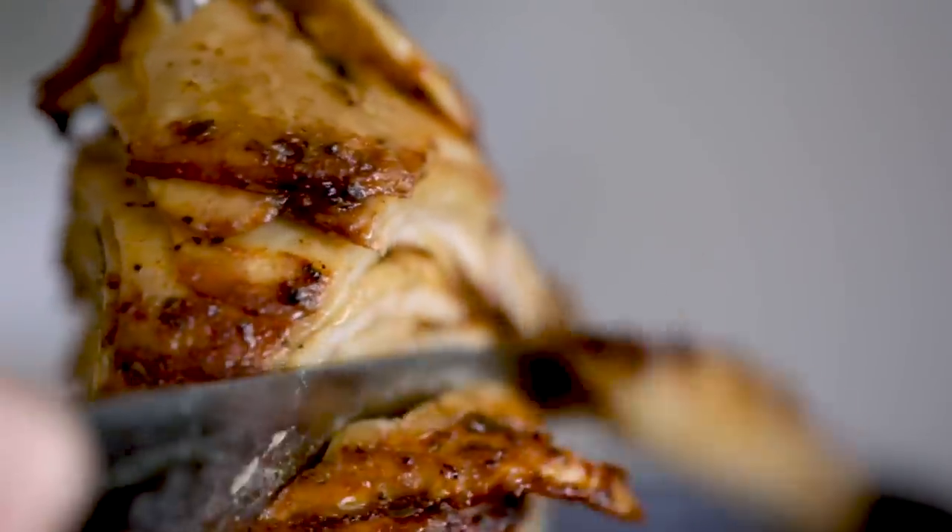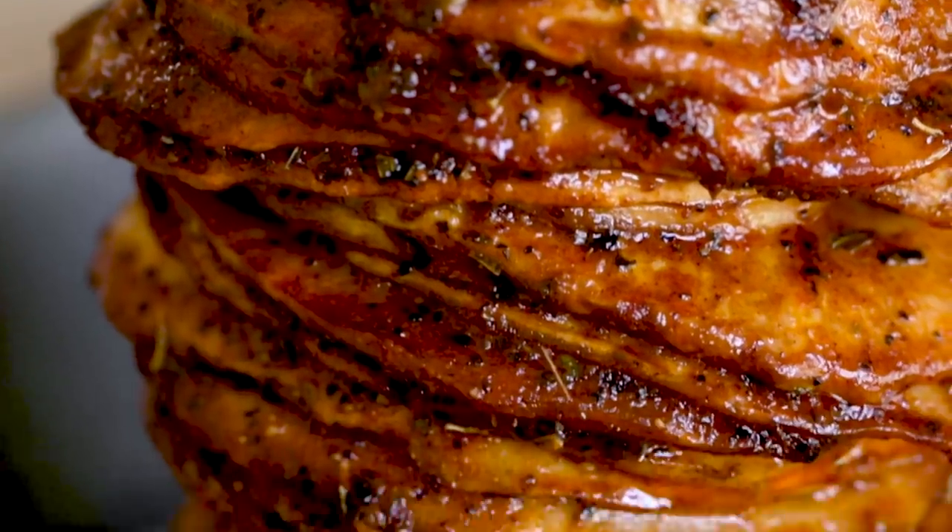Oh my gosh! I can't even believe this thing. One of the best things you've made me. Hello, what's going on everybody? It's your girl Merle, and today we have another cool vegan substitute.